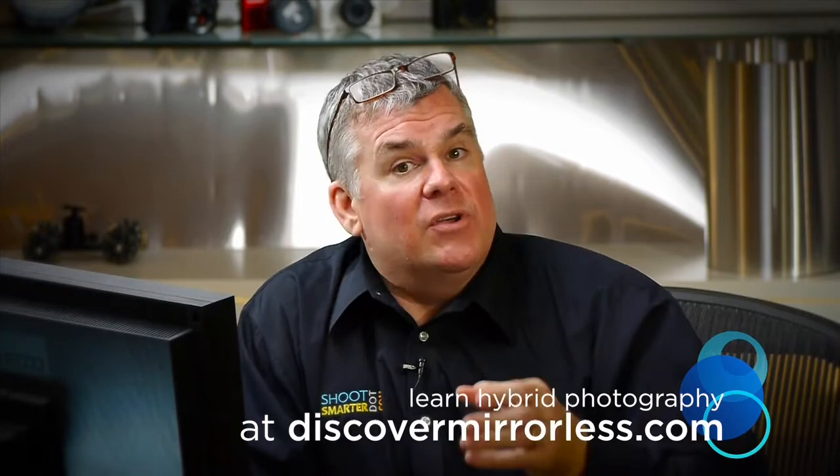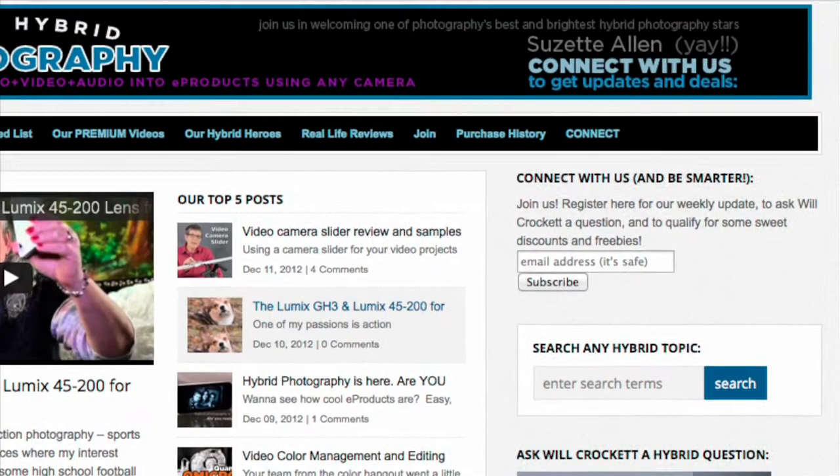Rechargeable batteries are just one part of the hybrid photographer's universe. If you'd like to learn more about hybrid photography, join us — no matter what kind of camera you have, you are welcome at discovermirrorless.com. It's filled with free vlog posts. There's also more in-depth info at $9.99 for some streaming videos. Click that connect button and join us — every week we'll send you a little email update with all the new info on both Discover Mirrorless and our big professional photo website, shootsmarter.com.